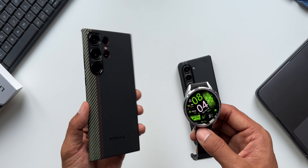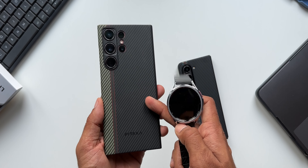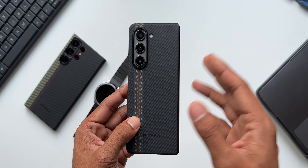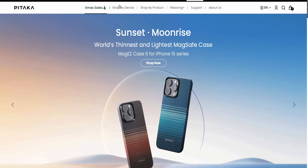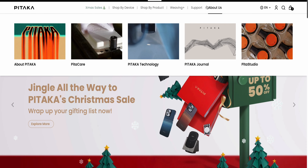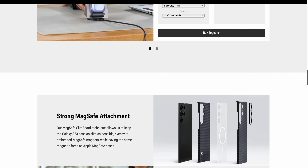I've also posted a review video of the Pitaka case for the S23 series — I'll leave a link for that in the description as well. If you're interested in buying these cases, links are in the description. You can also check out the Pitaka website at ipitaka.com to explore more options — cases, watch bands, and other accessories for iPhones, iPads, wearables, and Samsung Galaxy phones.